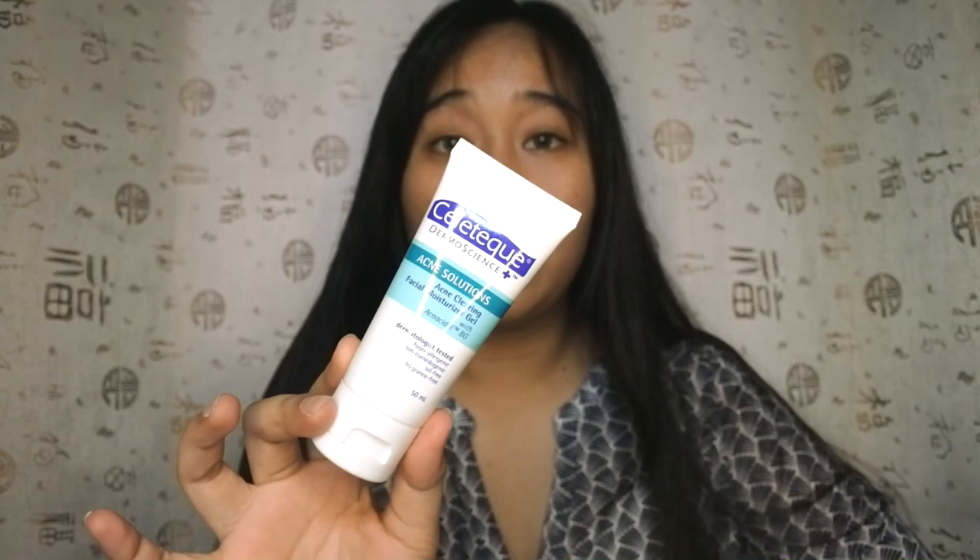I'm here to help you gals out with this makeup tutorial. So if you guys wanted to know how I create this look, then you need to keep on watching. We are going to start, of course, with a clean face. I wanted to do skincare first before I go with the base, and I'm going to moisturize my face with my favorite Sinatec Dermascience Acne Clearing Facial Moisturizer Gel.